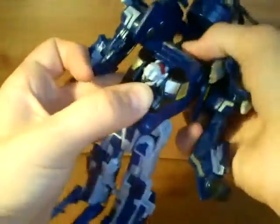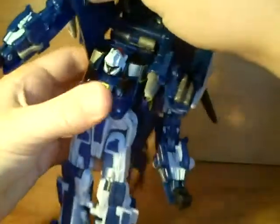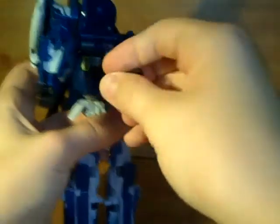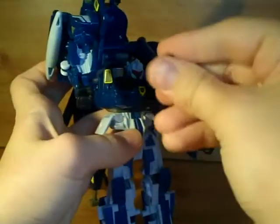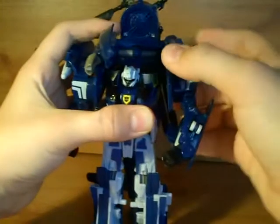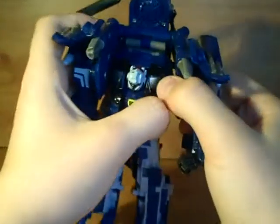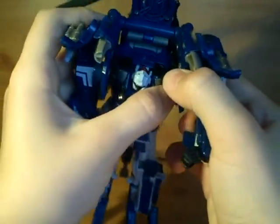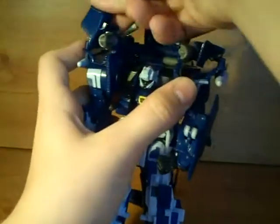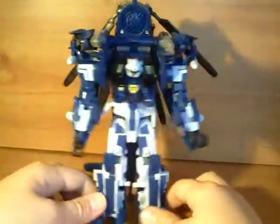Then just take this piece here and make sure you can fold that up. Something keeps falling off — it's not supposed to fall off. Just have it straight back on. You just need to get them into place now, which is kind of complicated because you can't really see those joints very well. Get them tabbed together. Flip these little missile launchers off to the back, and then we've got Whirl in robot mode.